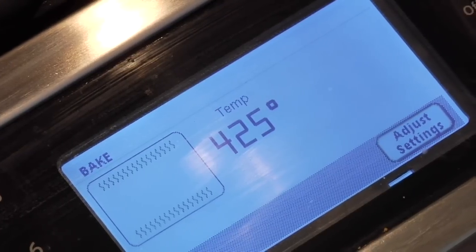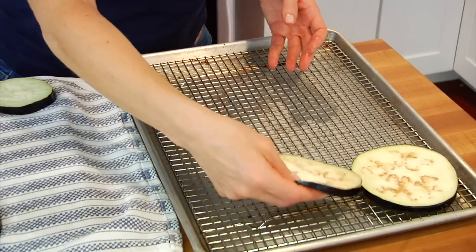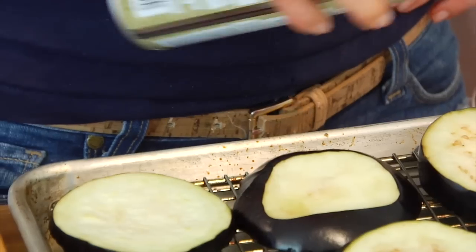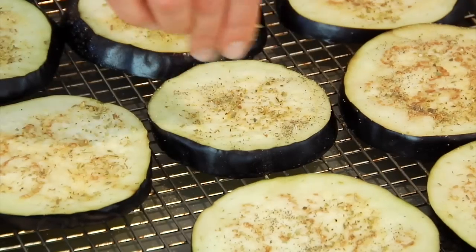I'm gonna preheat my oven to 425 degrees and then lay a wire rack on top of a rimmed baking sheet and line up my eggplant. Spray them with a little bit of cooking spray and then season them with a little dried oregano, garlic powder, and pepper. You won't need any more salt since we've already salted the eggplant.